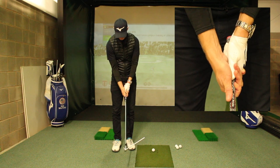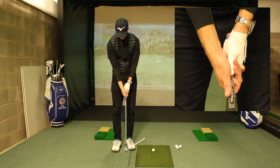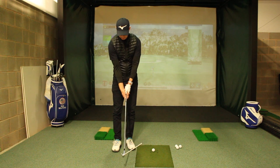You can see the top of the grip in the gap there. You can see the inside of my trail forearm is turned to face the camera, so you can see the inside of my wrist and the palm of my hand almost facing miles away.